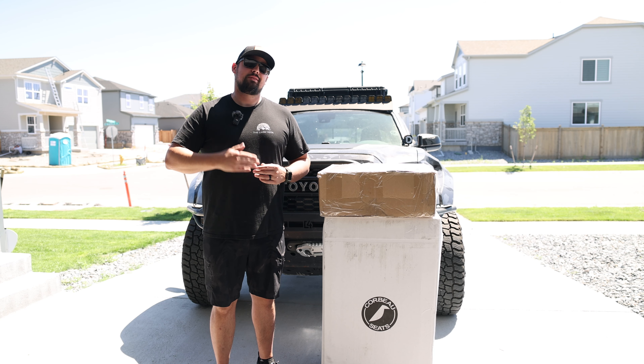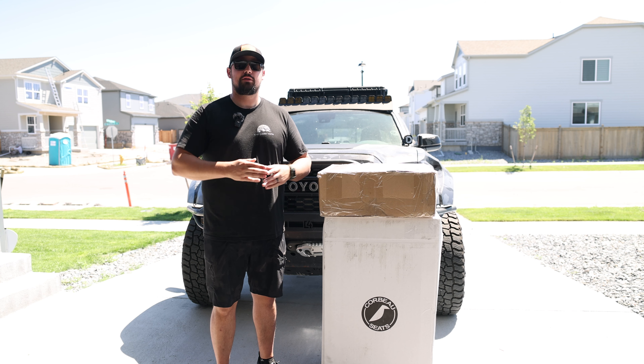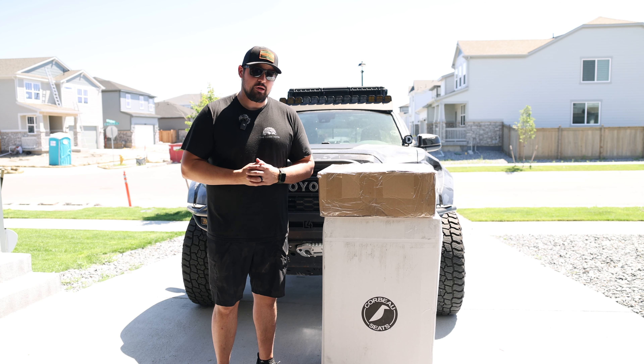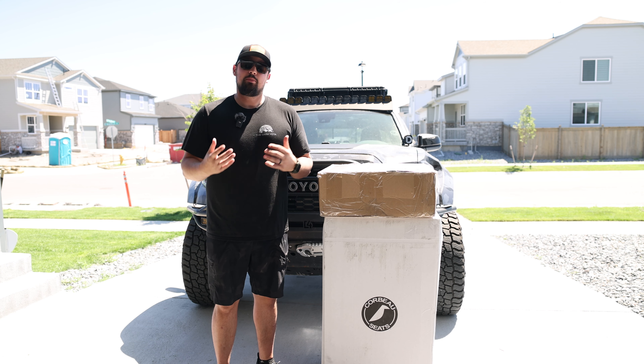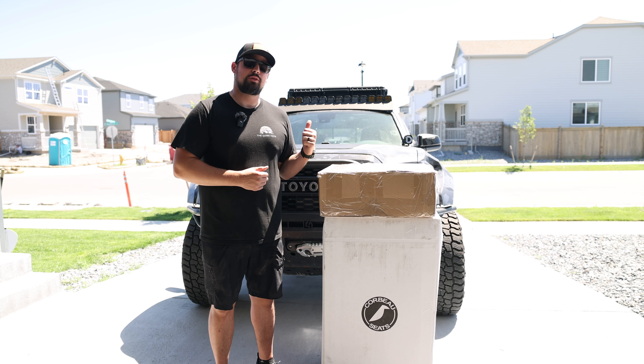What's going on everybody? Welcome back to the channel. This is going to be episode number one of SEMA prep. For those of you who don't know, the Tacoma is going to SEMA. We're going to be in the Eaton locker booth. Eaton and Harup work very closely together and Harup just came out with a supercharger for the Tacoma. So that's going to be going on as well — that'll be in a later video.